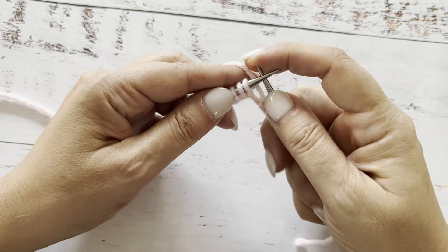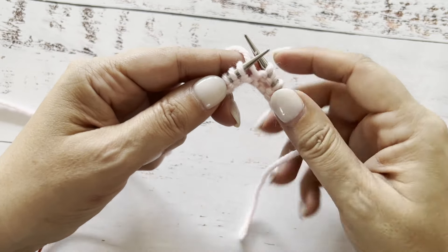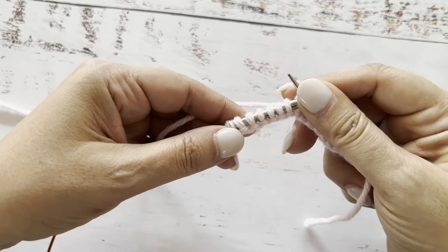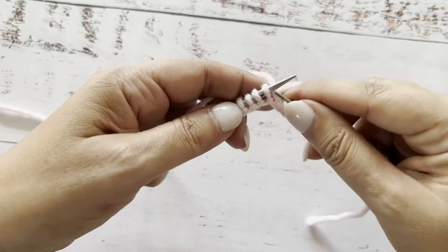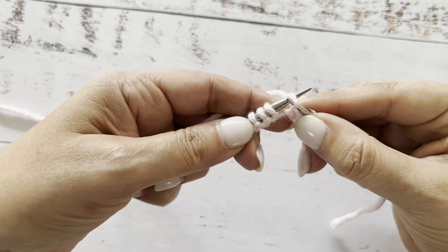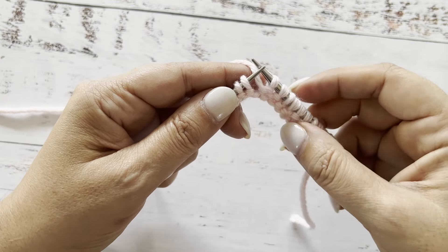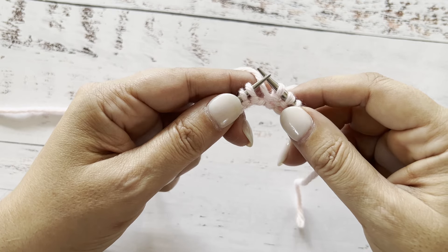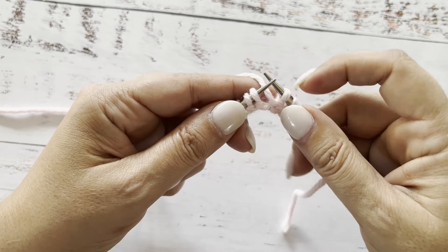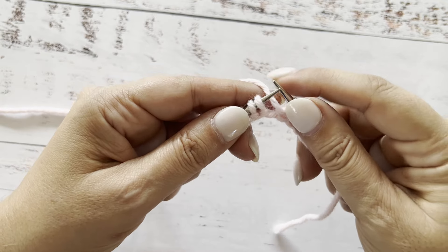Today I want to talk to you about ribbing in continental combination style. When you cast on, the first row, all the stitches are mounted in western style, so the right leg of the stitch is on the front of the needle. If you haven't watched my video about the western and eastern mounting of the stitches, please go back to that video and watch it first — it's going to help you understand what's going on here.